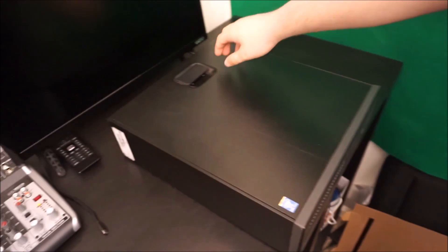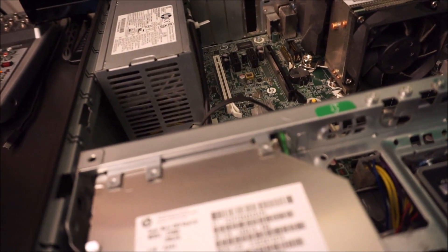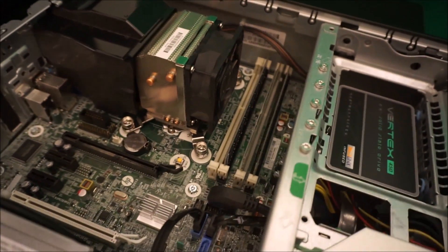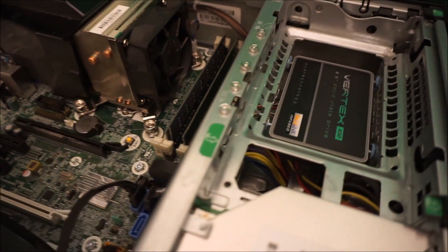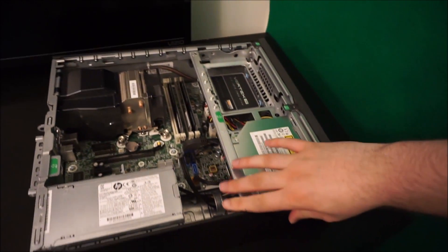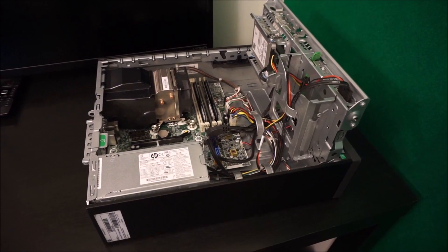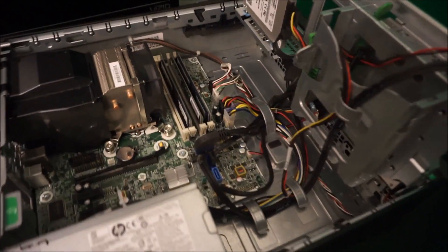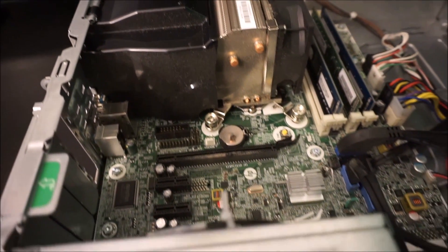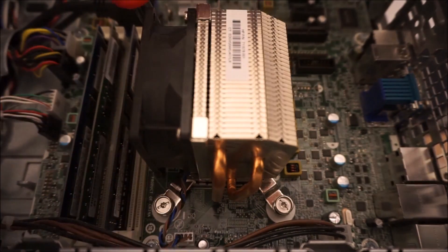Hello everyone and welcome back to another PC build video. Today we are going to be using the second of three HPG-1800 small form factor PCs that I picked up off of GovDeals a few weeks back. These computers by default are supposed to come stock with an i7-4770, 4 gigs of RAM, and a 500 gig mechanical hard drive. As you can see from the video, it does not exactly have that — it has 20 gigs of RAM and a 256 gig OCZ solid-state drive. GovDeals is a go-to source I've been using frequently recently.